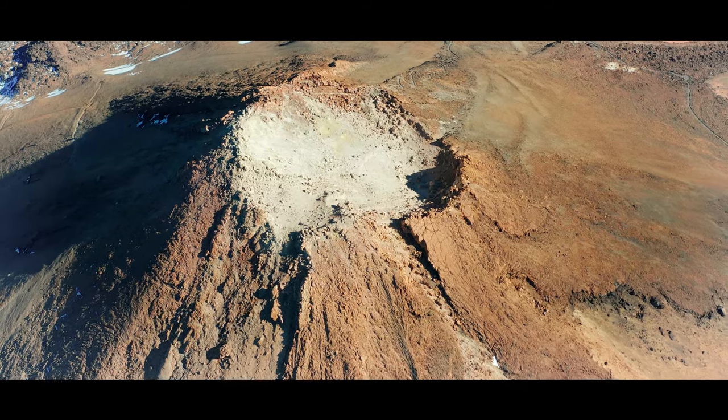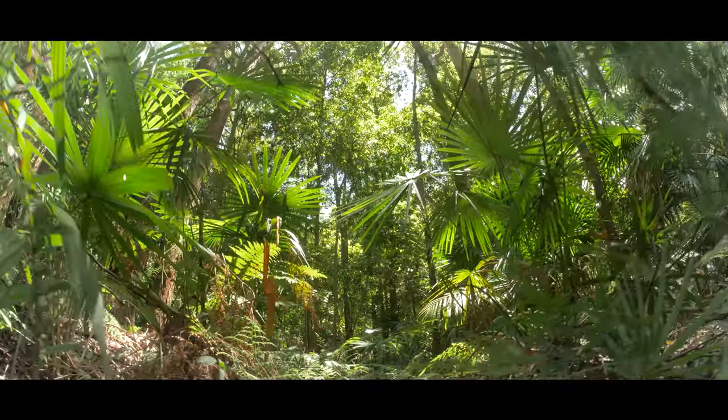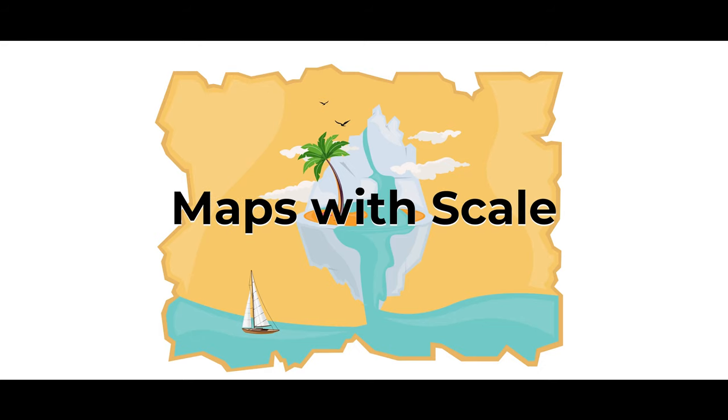Hi, I'm Courtney. In this video we're going to be exploring maps through scale. We're going to make a grid painting of a map using different squares to make a full grid, but this is the non-messy version, so we're going to show you how to do the activity without getting too messy.